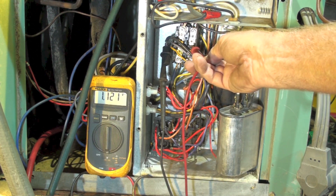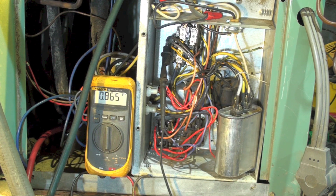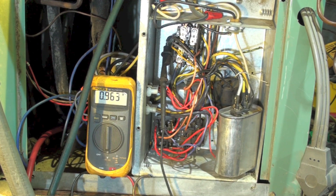Now if I manually push it in — the compressor runs. What the heck is going on here?